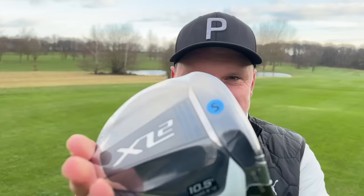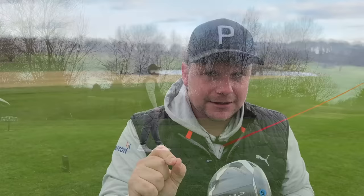My name is James Robinson and welcome back to this YouTube channel. Today we're going to test this driver for numbers out here on the golf course and see if it's potentially the best value driver of 2024.